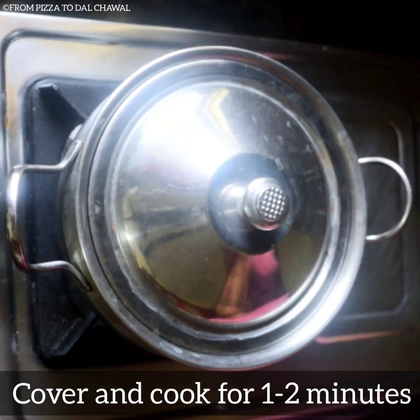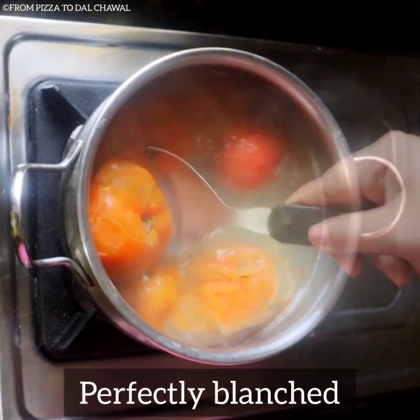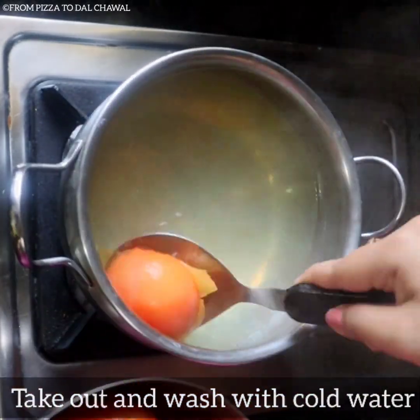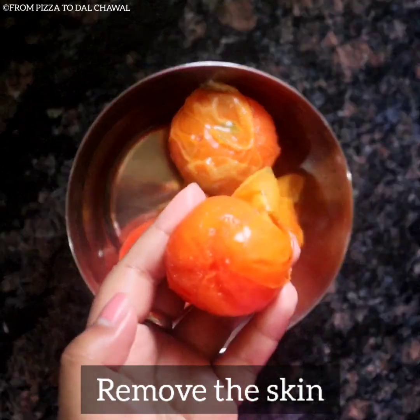Cover and let them cook for one to two minutes. Our tomatoes are perfectly blanched now. Take them out and wash with cold water, then remove the skin.